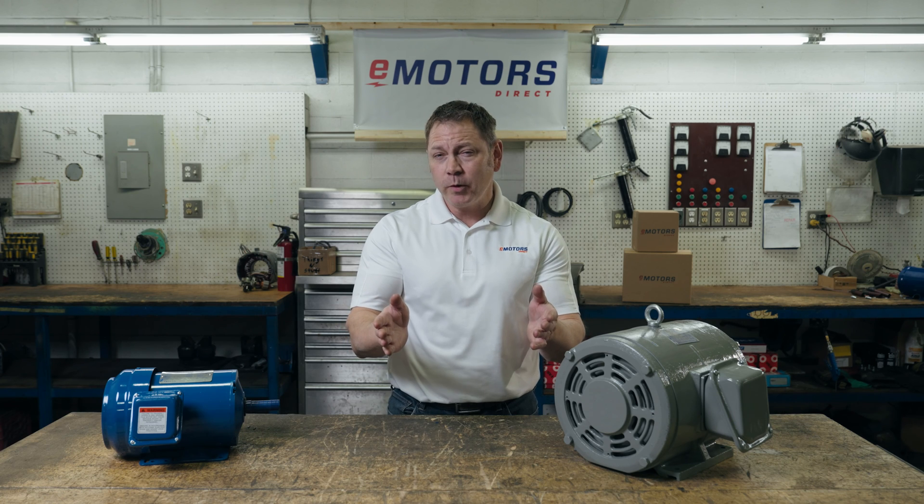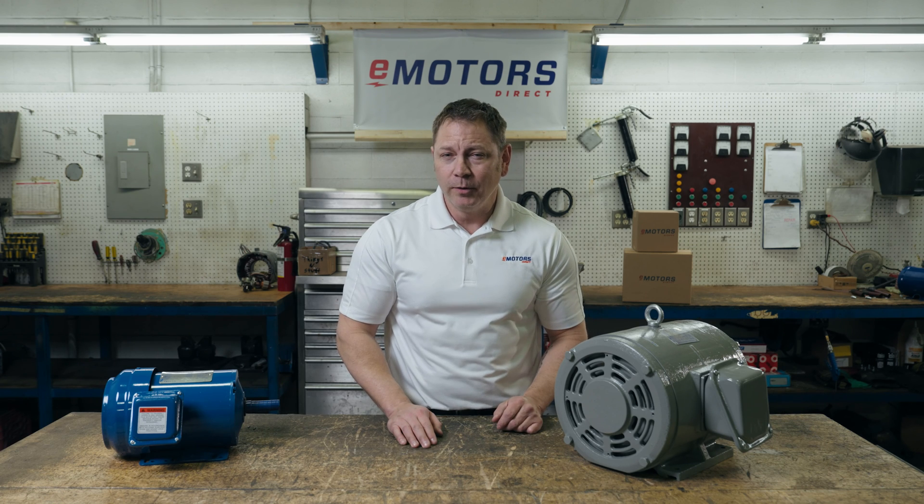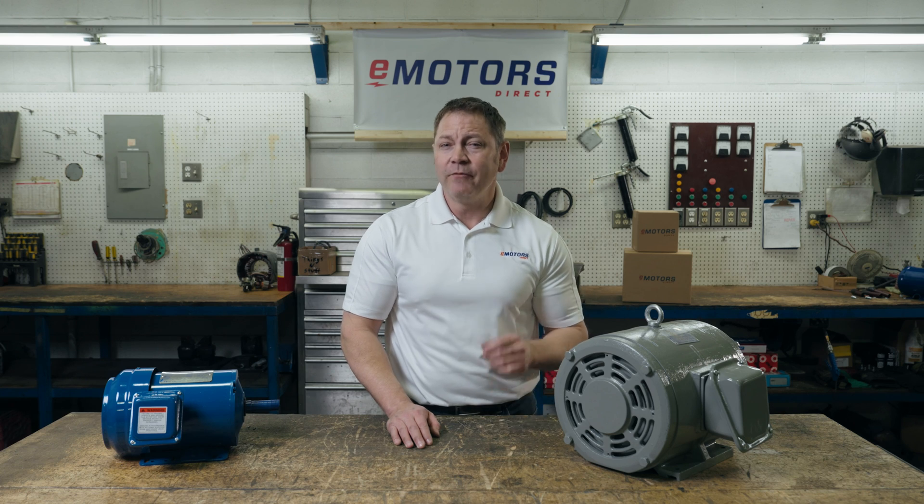I hope this helps you maintain the life of your motor. Have follow-up questions? Leave them in the comments below and I'll do my best to get you an answer. Thanks to everyone who's been following along with our videos so far. Hit the subscribe button if you want to be notified when we release the next episode. I'm Keith with eMotors Direct, Canada's electric motor supplier. Thanks for tuning in, we'll see you next time.